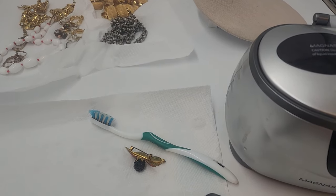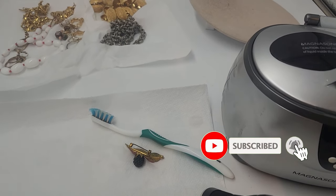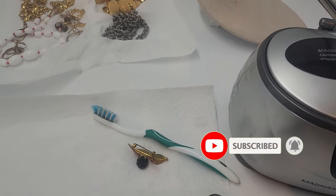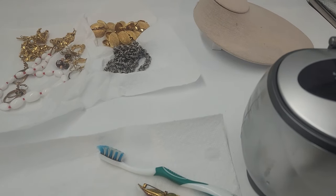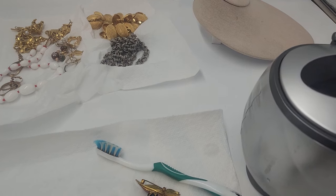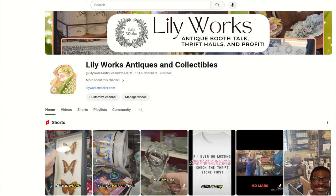I'm going to try putting it in one more time and then show you guys what that looks like. If you like this video, make sure to give it a thumbs up. If you're not already subscribed to the Lilyworks Jewelry channel, go ahead and hit the subscribe button. It is the Lilyworks Reseller channel. I also have another channel called Lilyworks Antiques and Collectibles where I talk about hard goods in my antique booth and shop-with-mes.